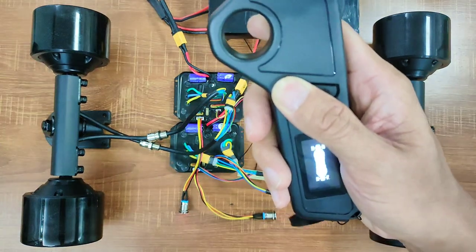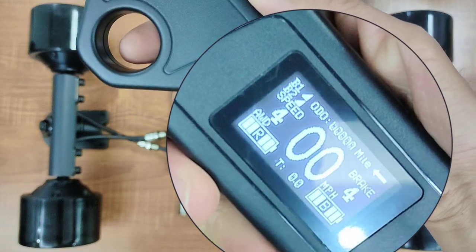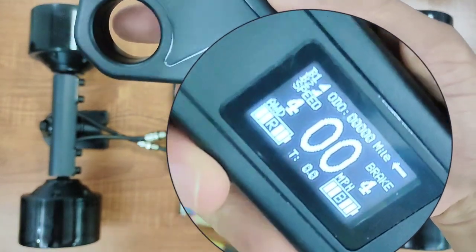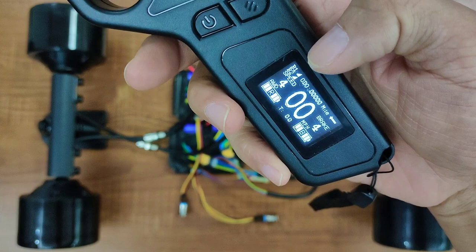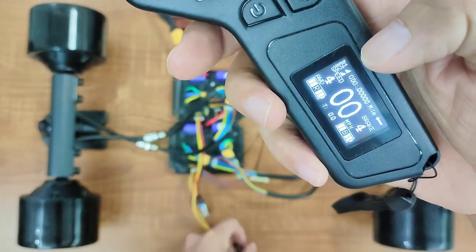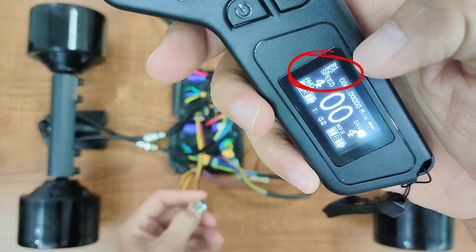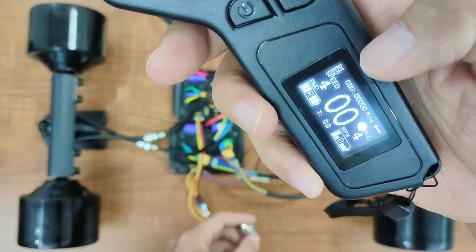Turn on the remote. You'll find information like the remote's battery level, the board's battery level, and the speedometer on the screen. These two signals indicate that both ESCs have paired with the remote. If you turn off one of the ESCs, you'll notice that one of the signals disappears. Turn it on again and the signal will come back.